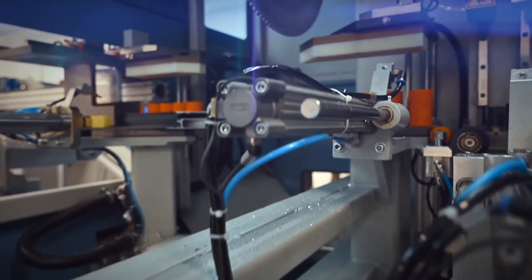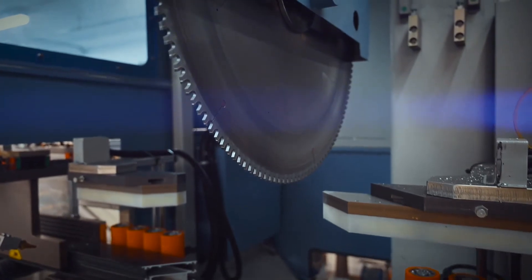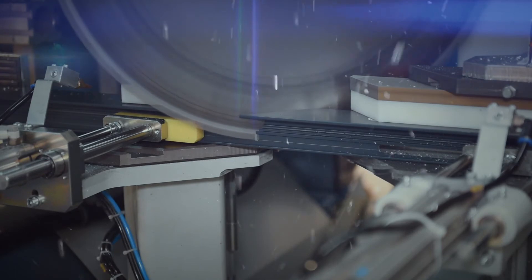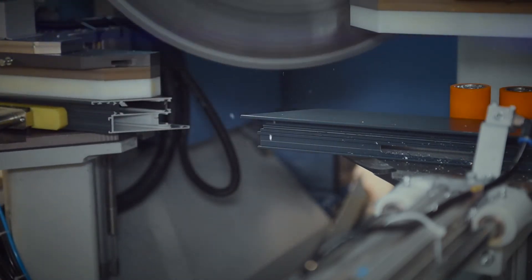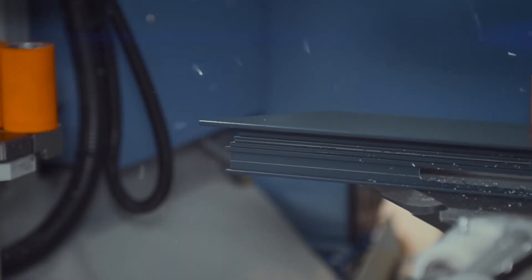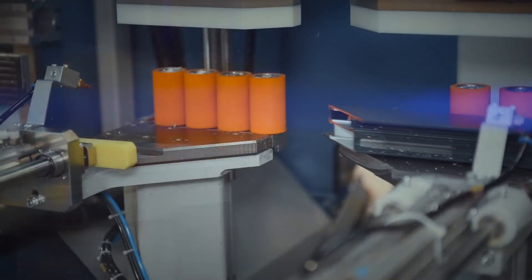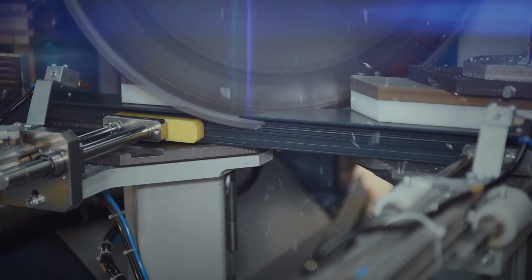The AL220 can have different size saw blades depending on the profile you wish to cut. The AL220-70 will have a 500mm saw blade and the AL220-80 a 600mm saw blade to cut 225mm profile width. Your Huffner representative will be able to tell you which application is best suited to your needs. The saw blade is mounted from above and is servo-driven for speed and accuracy.